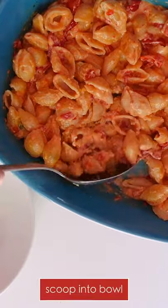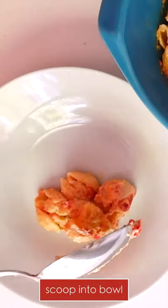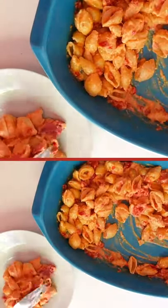This Southern version of the viral trend might just be better than the original, and it's so easy you'll regret not making it.